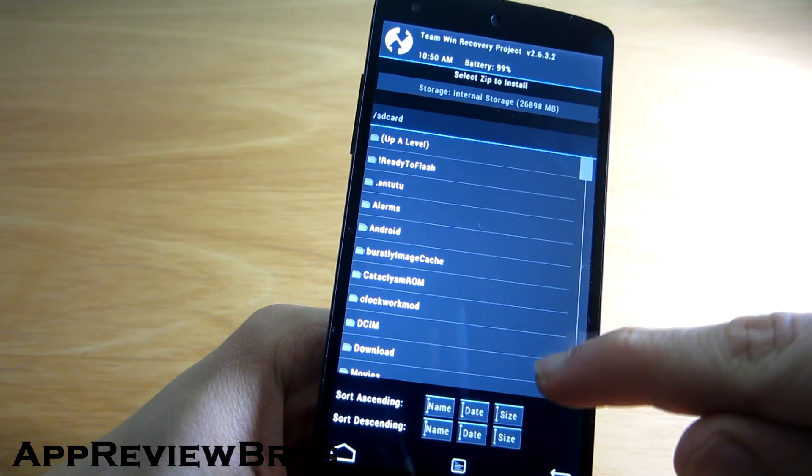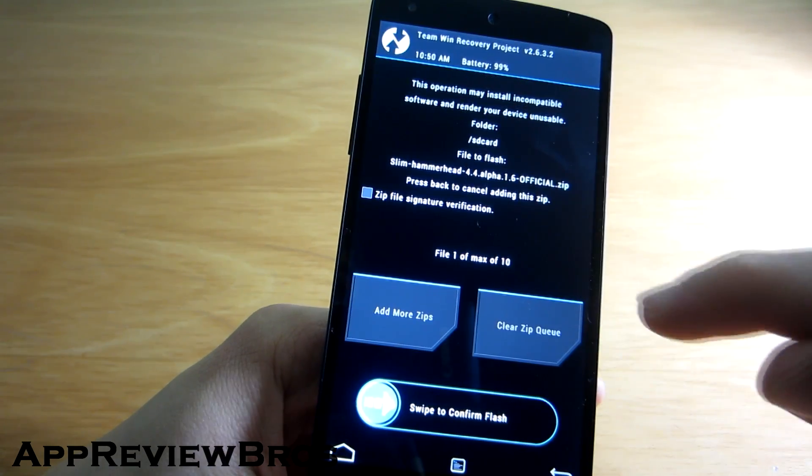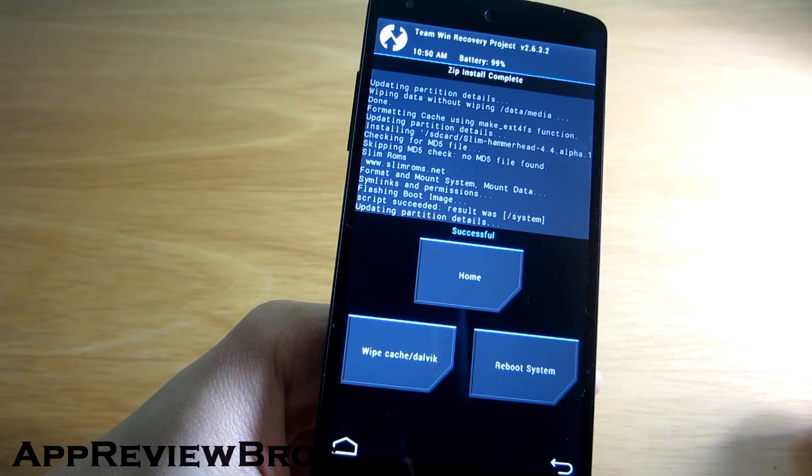Alright, now we have to install the ROM itself. And lastly, flash the Google applications.